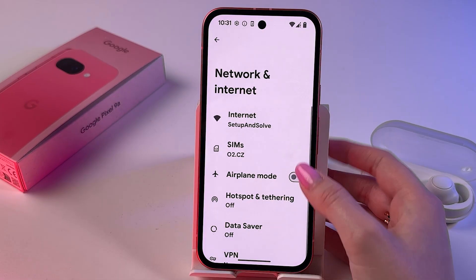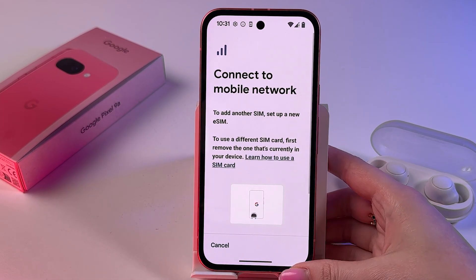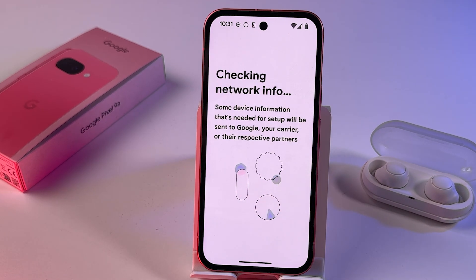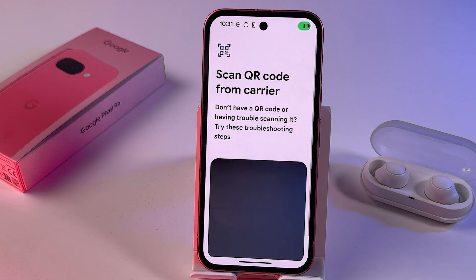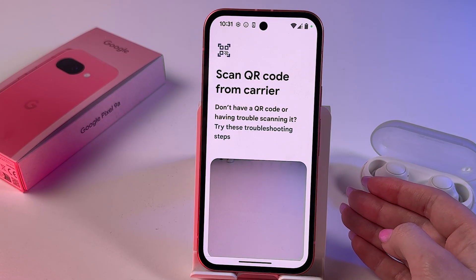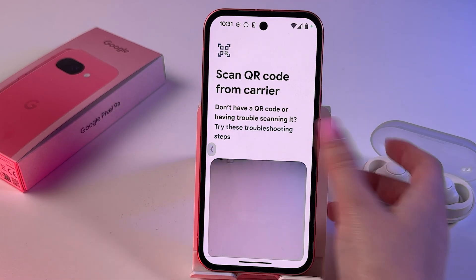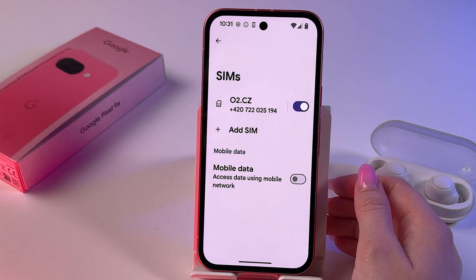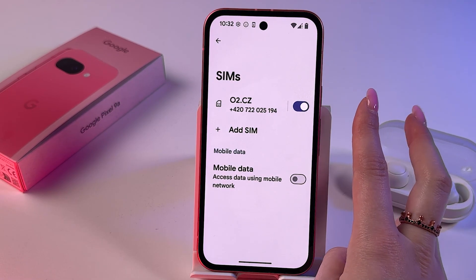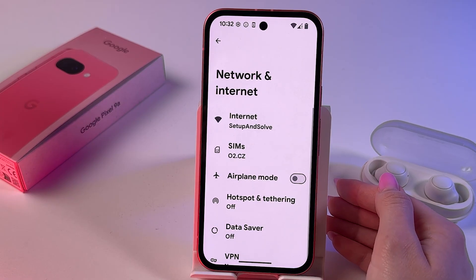However, it does feature eSIM support. Go to Settings, tap Network, tap SIMs, tap Add SIM, and then set up an eSIM by following the on-screen instructions. After adding your eSIM, both a physical SIM and eSIM can be used simultaneously. Keep in mind the Pixel 9a supports one physical SIM and one eSIM at any given time.